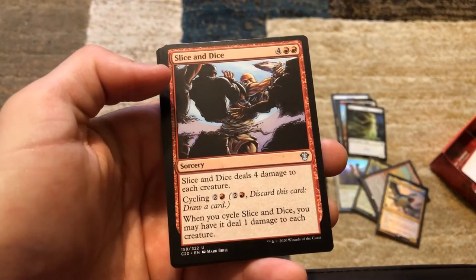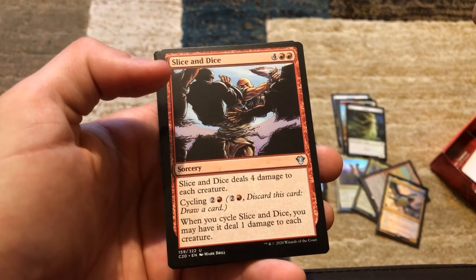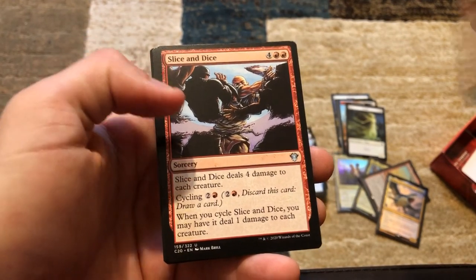Slice and Dice — deals four damage to each creature. When you cycle it, you may have it deal one damage to each creature instead. That's a nice modal board damage spell.